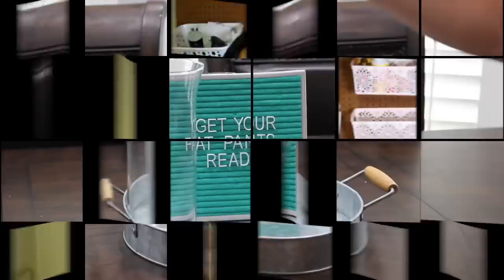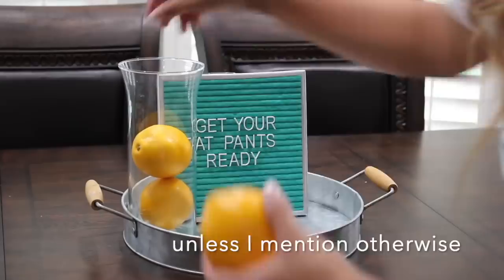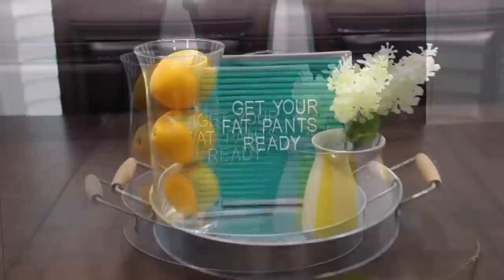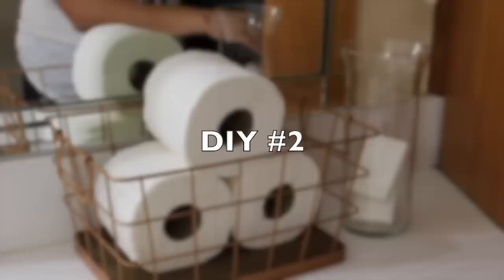One of the easiest ways to decorate is by picking up some Dollar Tree vases. I just added Dollar Tree lemons — super simple. Another easy way to use these vases is in your bathroom: you can add bars of soap, flowers, cotton balls, and Q-tips.